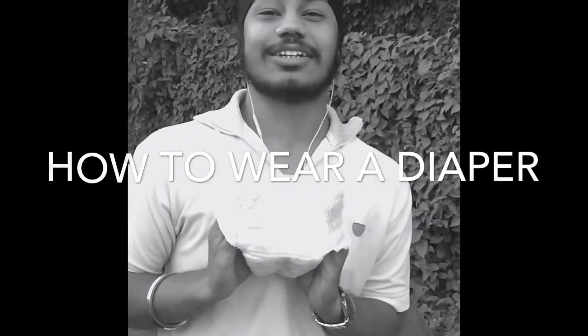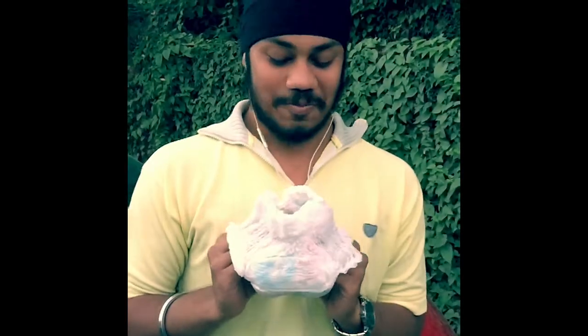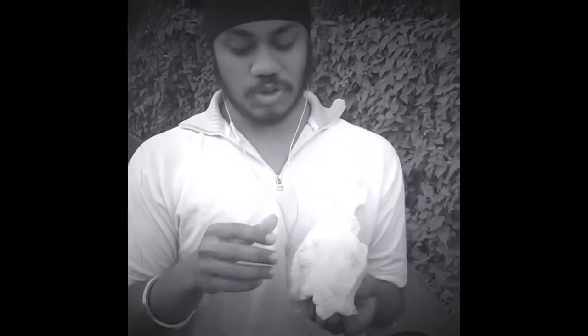This video covers tips for wearing the MRF Poco Pants. First, you have to open the package. Afterwards, you will find the Poco Pants inside. You just have to open it and squeeze it in order to make it comfortable.